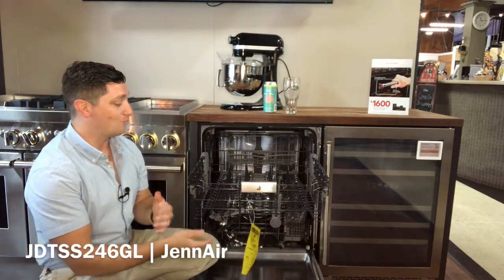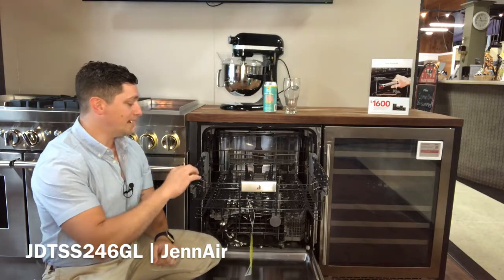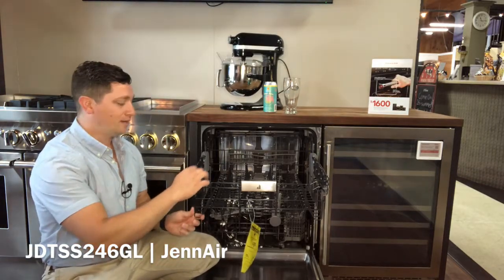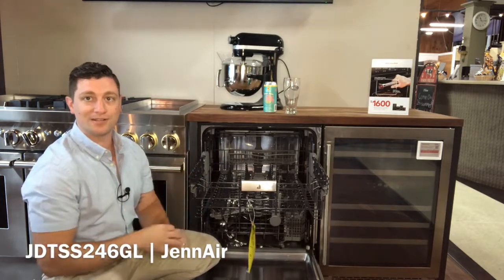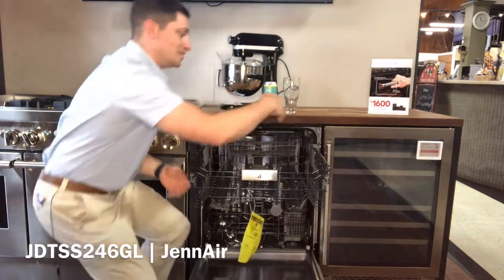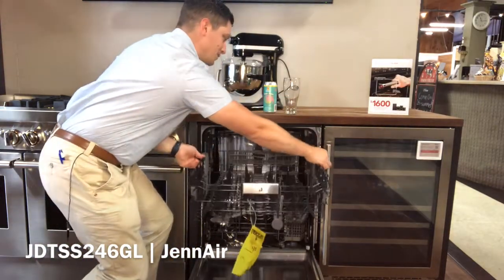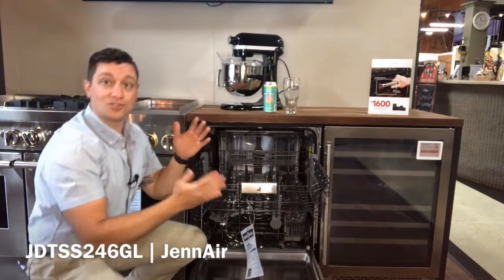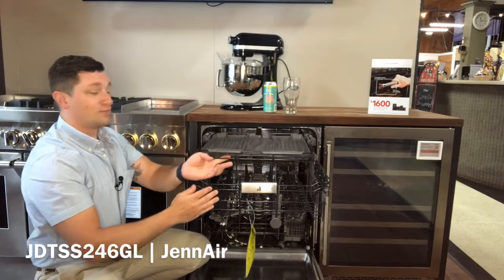Looking at the rack, you'll notice it's a nice dark obsidian color. That is a nylon coating, and we have cushion tips to make sure the racks don't crack, corrode, or rust. The top rack is adjustable with just an easy lift — you lift it up, push down these tabs, and it drops right down so you can fit taller items on the upper rack and make room for the third rack.